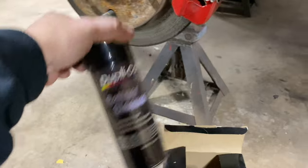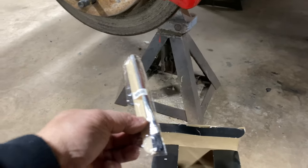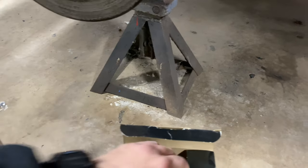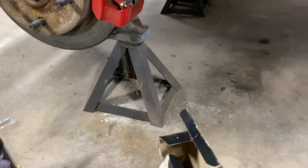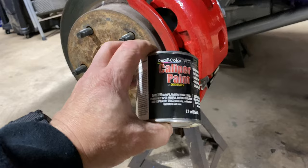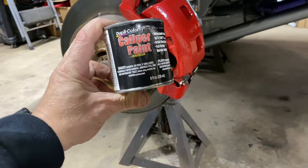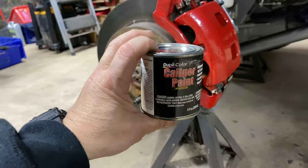Here is the caliper I painted with the brush-on, and let me show you what's in this kit. In this kit you get a caliper cleaner, a stir stick, and one brush — though I'd recommend getting a couple of extra brushes. You also get a can of Duplicolor paint, which is a pint of it.